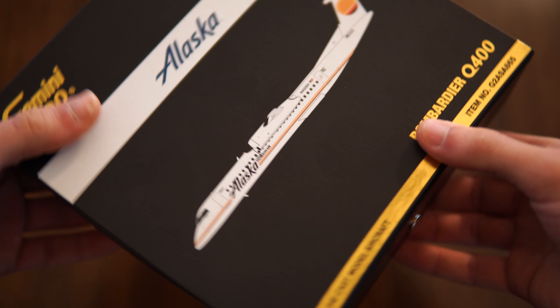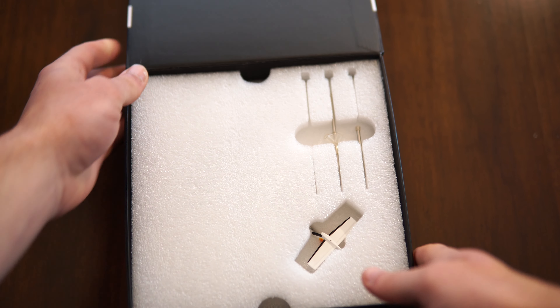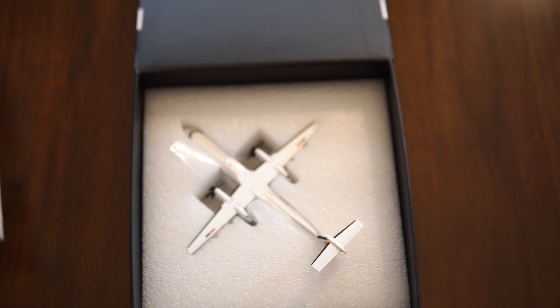Since it is a Q400, Gemini uses their snap boxes for this and these are my favorite style of boxes — they're not the ones that just fold out at the ends. This one has a white foam insert along with the metal stand.